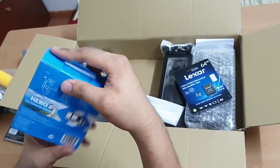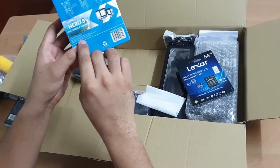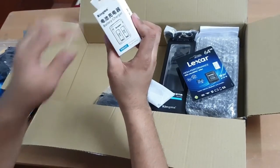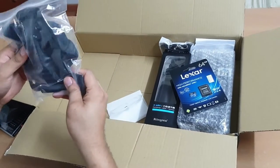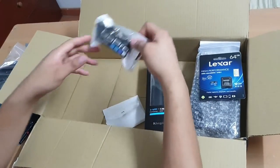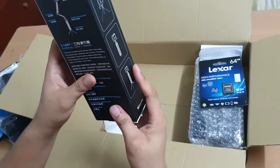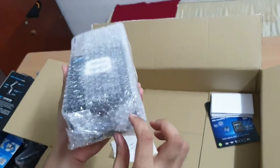The waterproof housing — the GoPro 8 is supposedly waterproof, but maybe this one allows it to go deeper. Let me read... it doesn't say how deep. Oh, it's up to 45 meters. A GoPro head mount, a compatible dual charger, a GoPro chest mount, a GoPro original lanyard, and a GoPro three-way stick.